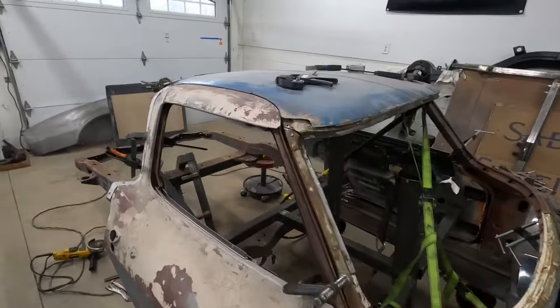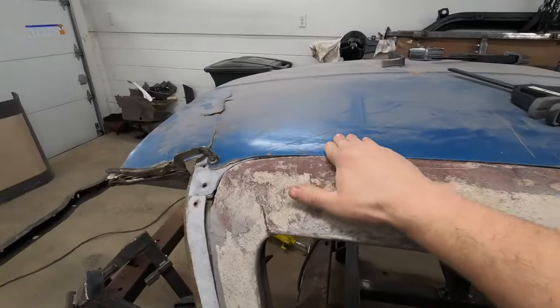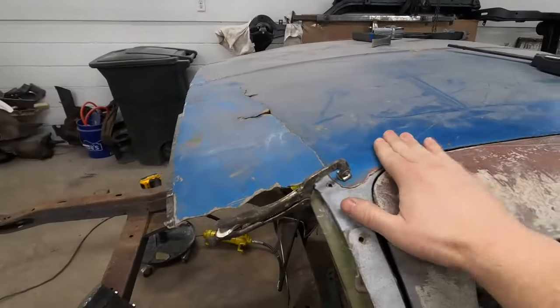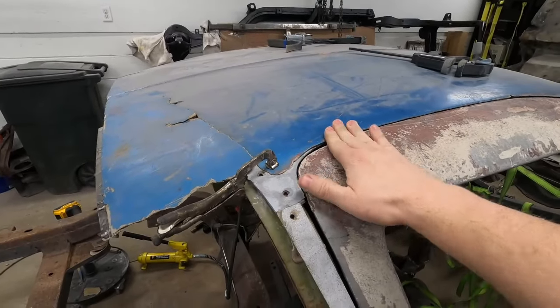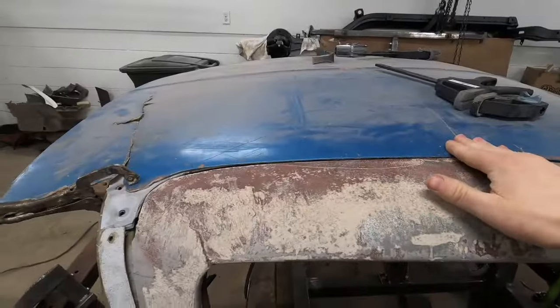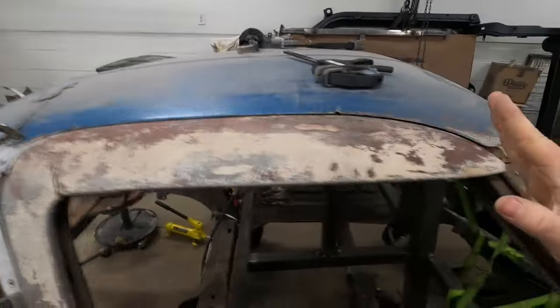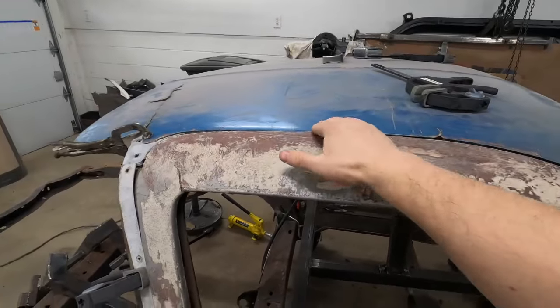I left off last time showing a little bit of a difficult situation getting the door tops to fit the roof. So I spent about an hour and a half yesterday fiddling with it, adjusting the doors, tweaking parts of the birdcage, and then I had to bring these pillars forward, bring the windshield up, and you can see that it's already a lot better.